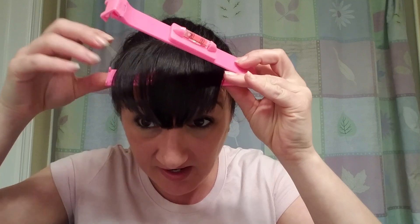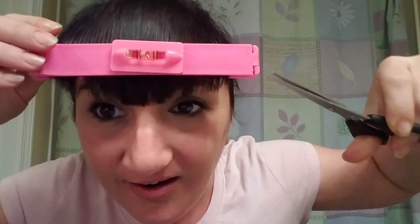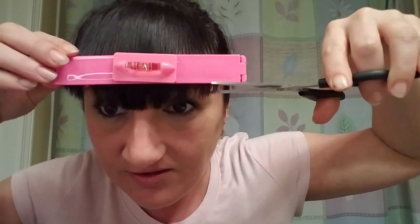Alright, here we are in my bathroom. I'm going to take my bangs and make sure they are spread out throughout the whole thing and close it up. I kind of want to take a little bit off, so let's see. I'm gonna get nice and close so I can see.